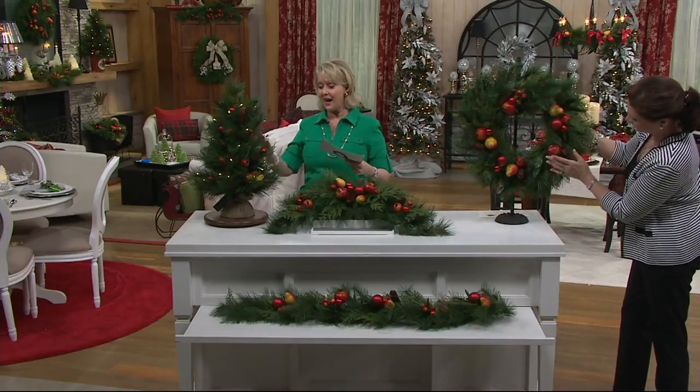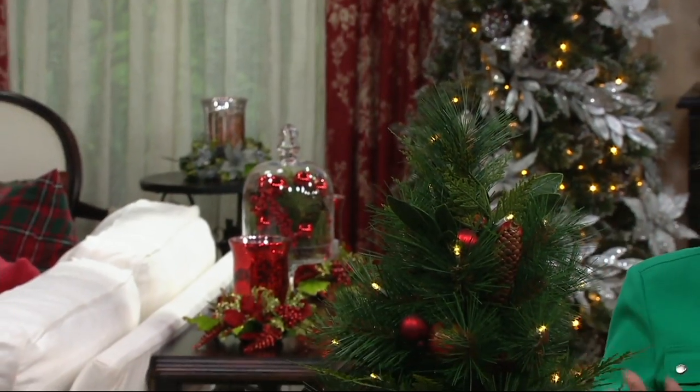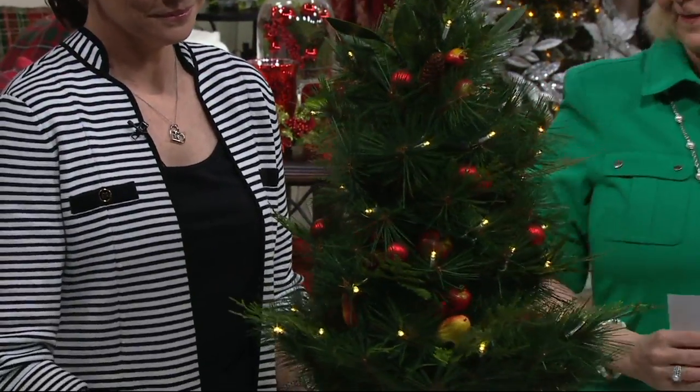The wreath over here is a 20-inch wreath and that's $39. We also have the lit tree — this is already illuminated, already decorated. There's really nothing else you have to do with this tree. That tree is $60 or four payments of $15.